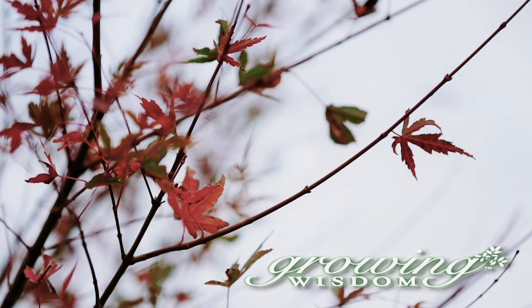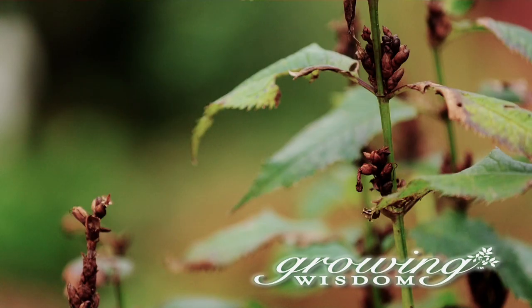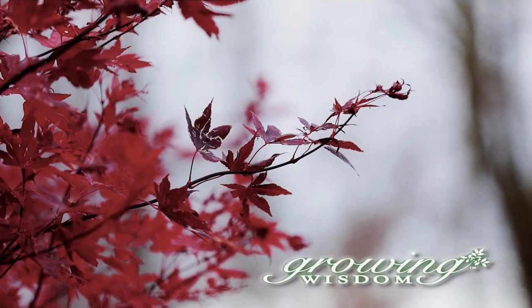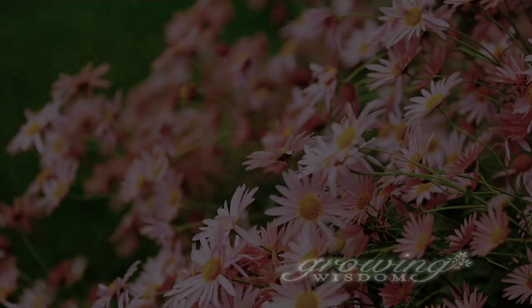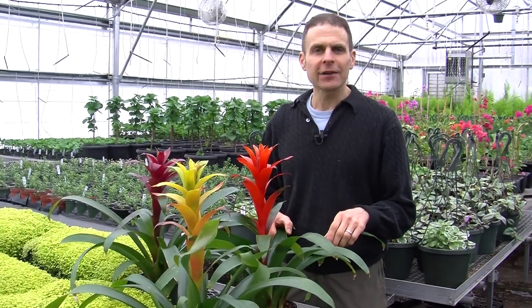Hi, I'm Dave Epstein, and welcome to this edition of Growing Wisdom. Today we're going to talk about bromeliads. Bromeliads are a great tropical plant. They tend to grow in the southern areas of the Americas, and they also have wonderful color to them.